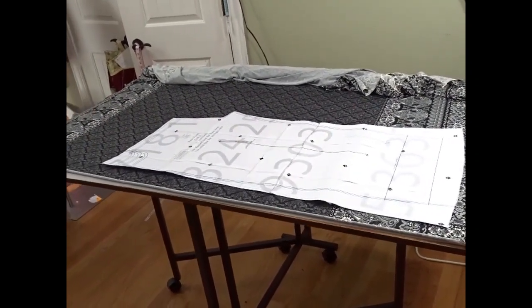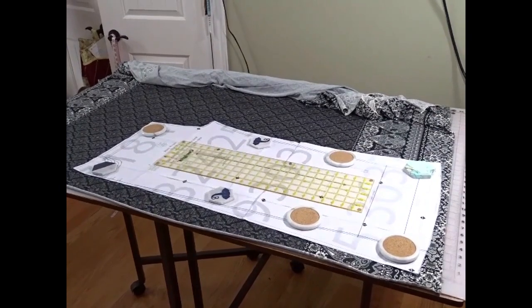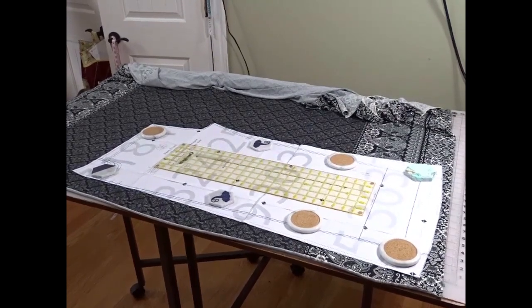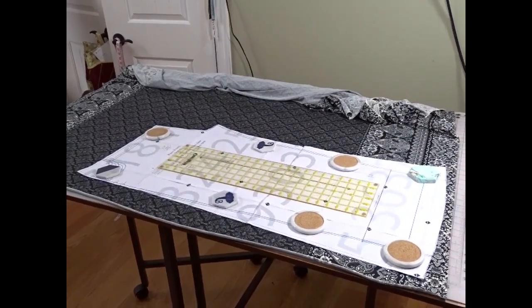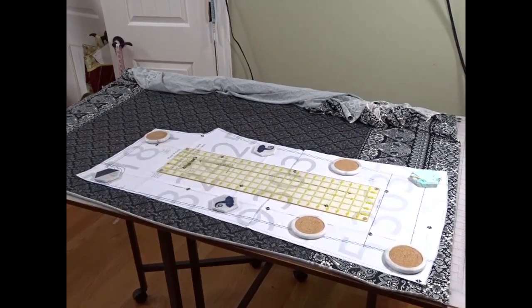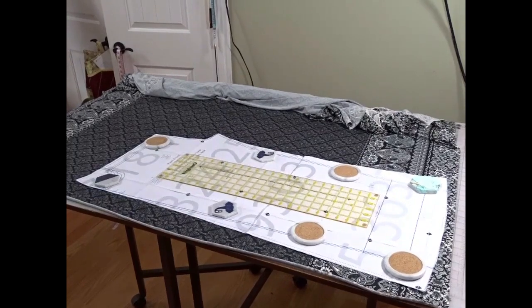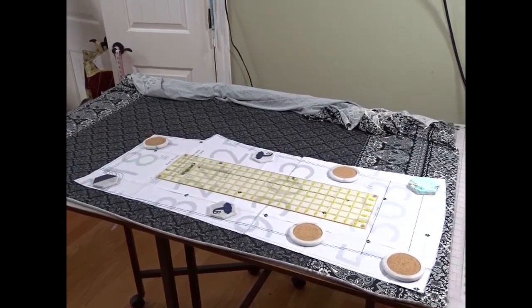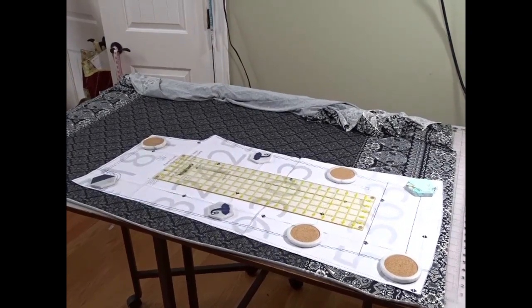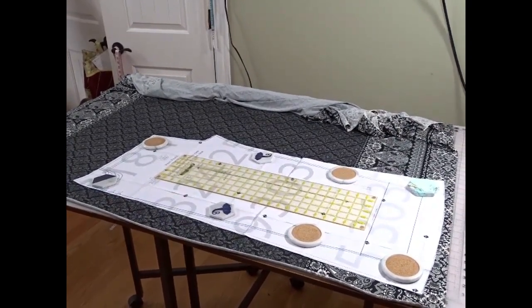Normally I would cut with the fabric folded and cut both pieces as mirror images with one cut, but because of the slipperiness of this rayon spandex it's always better to cut separate pieces. I'll cut the first front piece, then flip my pattern over so that it's upside down to cut the second front leg, so I'll have mirror images. If you try to cut this folded it's very slippery and nine times out of ten it will slip off grain and the sides won't match up. I'll do the same for the back pieces.